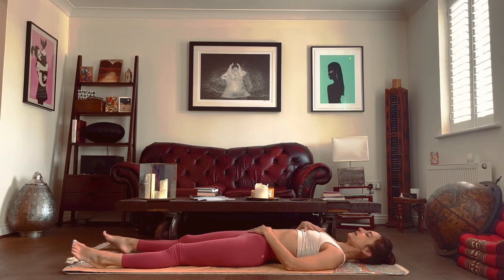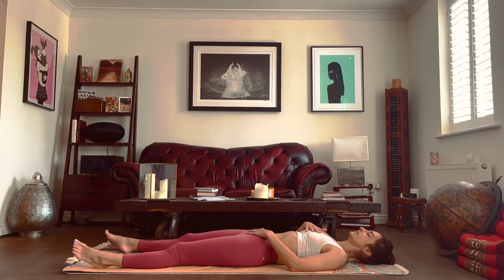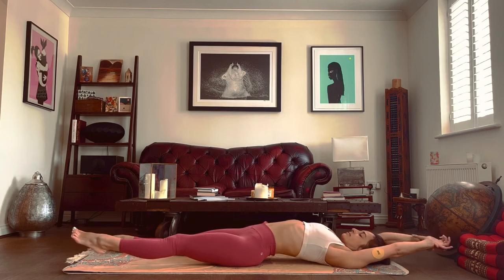Breathe in and gently arch your back. Sigh out, relax. And one more time, raise the arms on your inhale and exhale, relax.